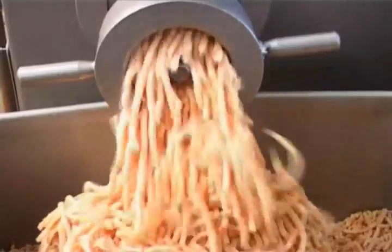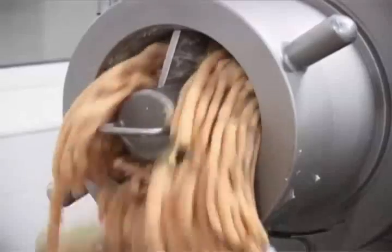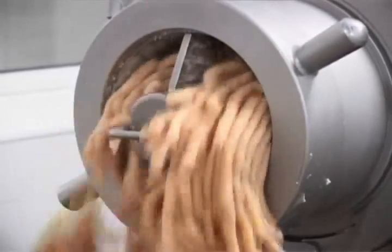The stainless steel body with smooth surface meets high standards of hygiene and is easy to clean. Proper hole plates can be selected based on specific processing requirements.